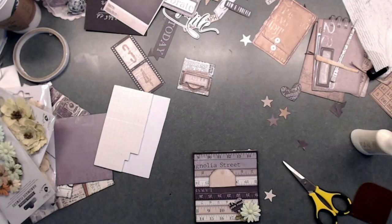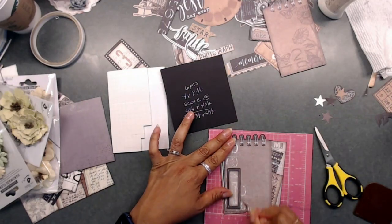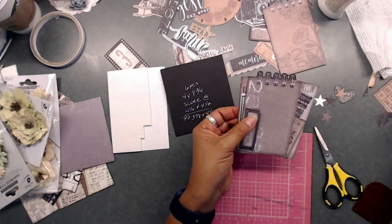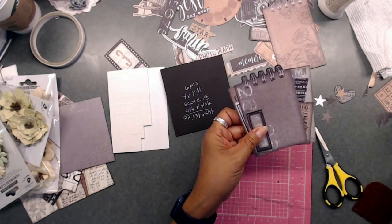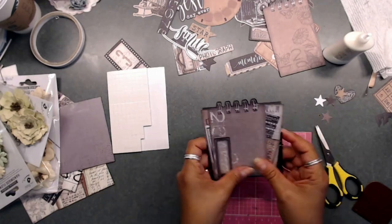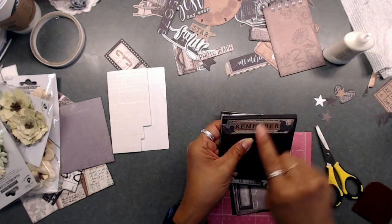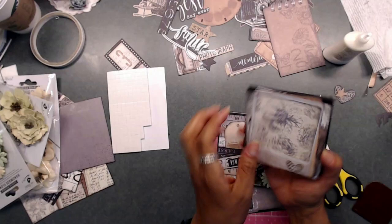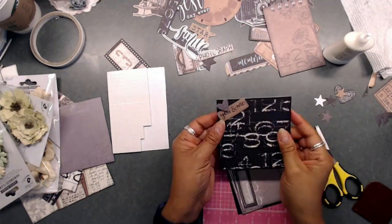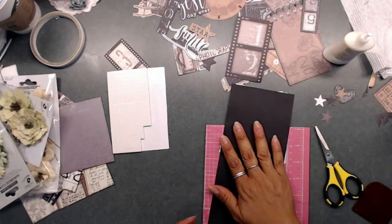For this next one, I used one of the pieces from the ephemera packet in the kit. I went around that little area, inked it, and just used it as a little tuck spot — you can stick a photo behind there. I think that added a cute little touch. Here I'm sharing some of the little pieces we made — they fit inside the purse and I just think they turned out so cute. You can stick a little ephemera piece in there too.